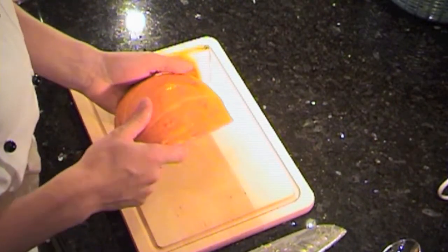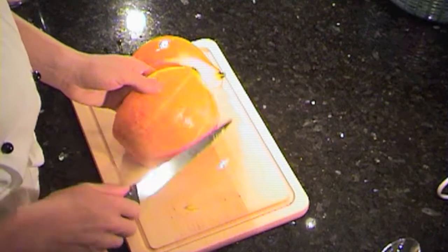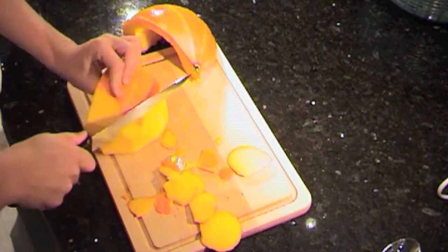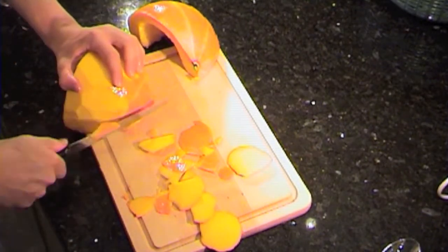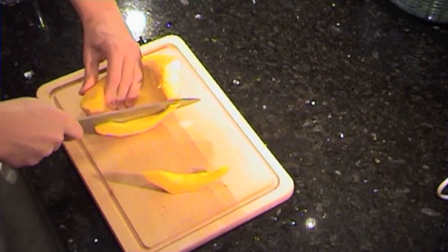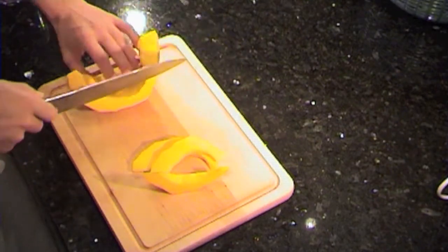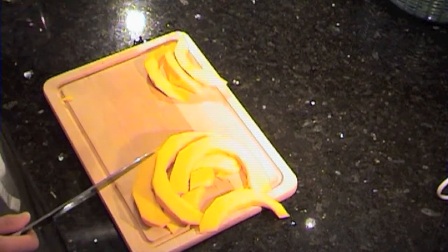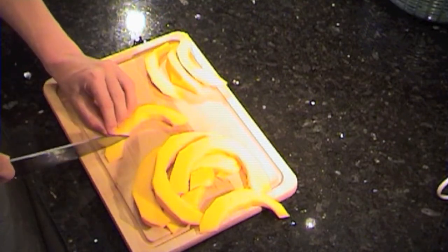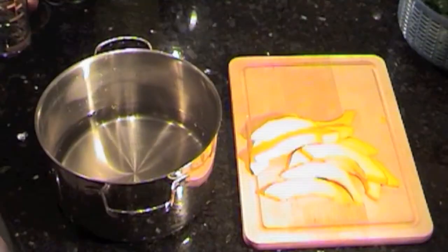Before we carry on, I'm going to wash these quarters. Now that they're washed, I'm going to use this knife and take off the peel. Then I'm going to cut this quarter into thin strips to place onto the salad. These pieces are a bit too big, so I'll cut them down to a smaller size and trim the tips off the top.